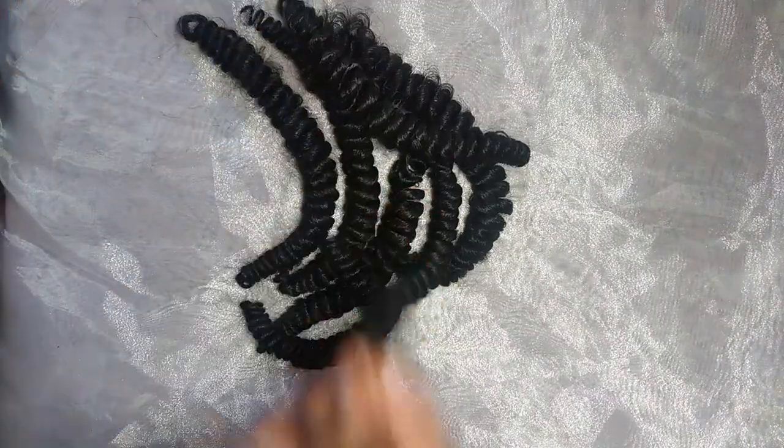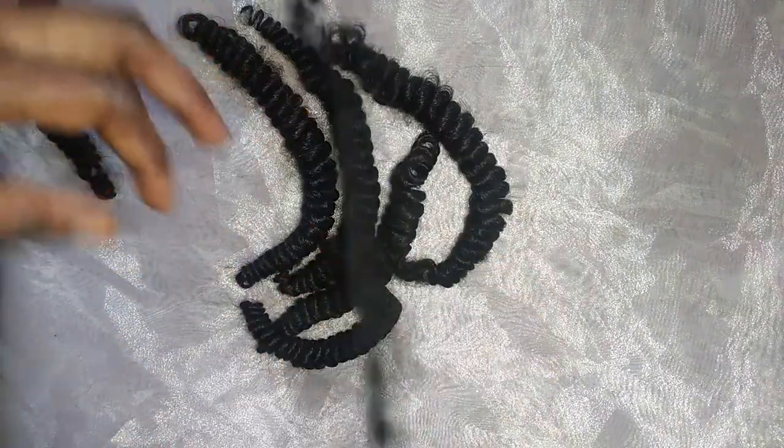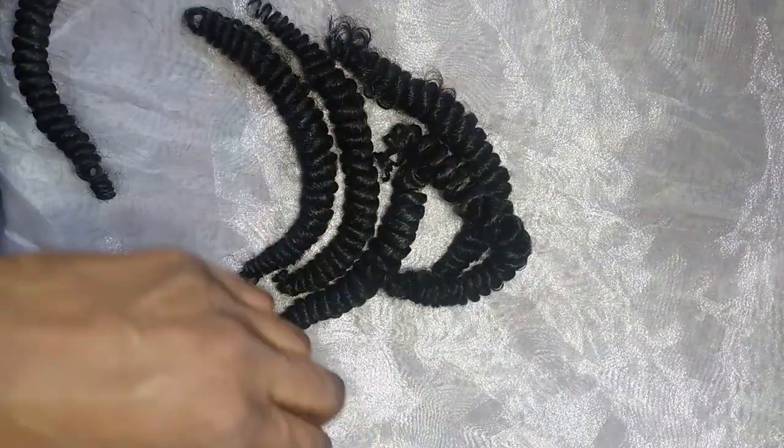I just trim the edges so that everything looks smooth, presentable, and doesn't have rough edges.